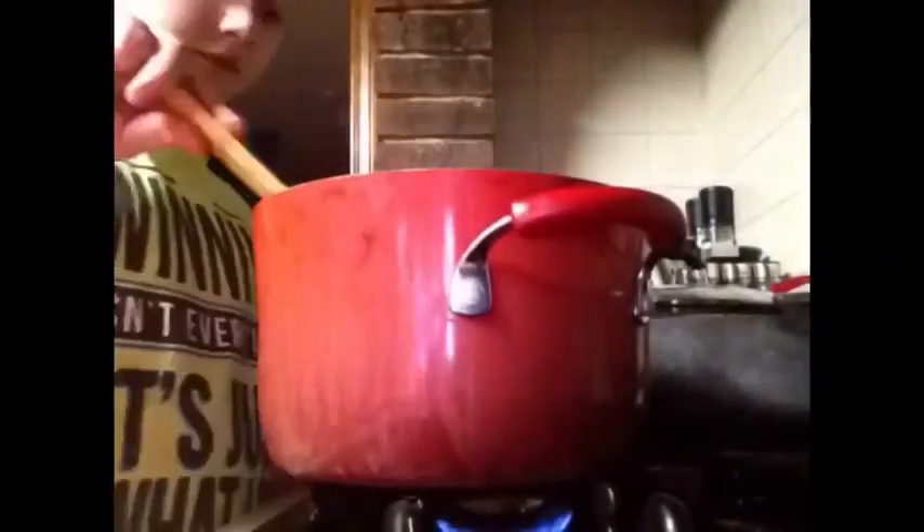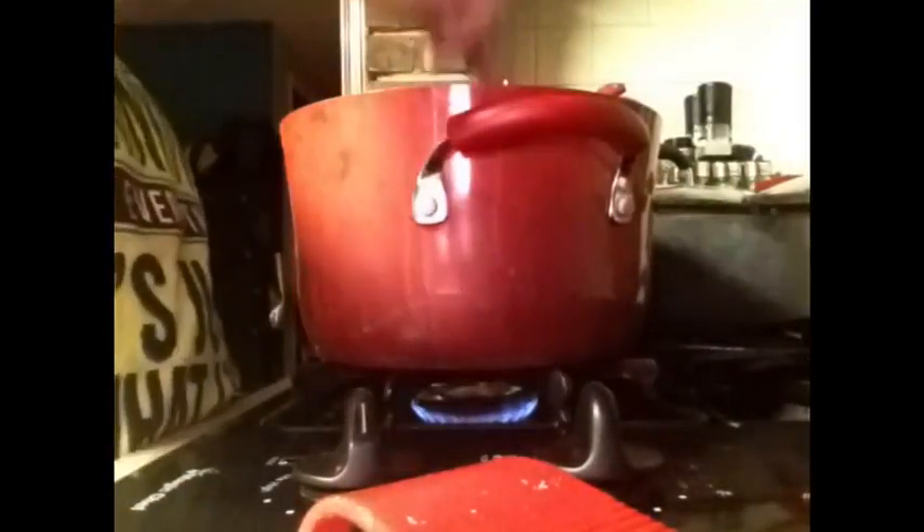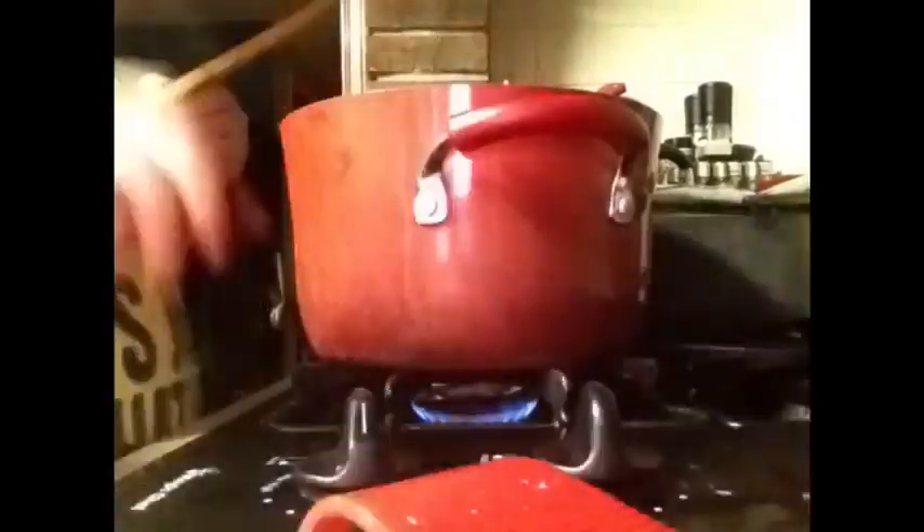Put your stove on low and drop in your three tablespoons of butter. Let it sit and melt — I stirred it around and let it melt until yellow. Watch the time-lapse. As you can see, the butter is all melted.